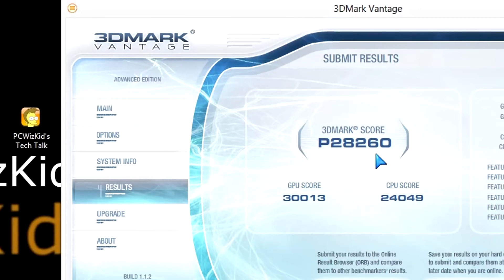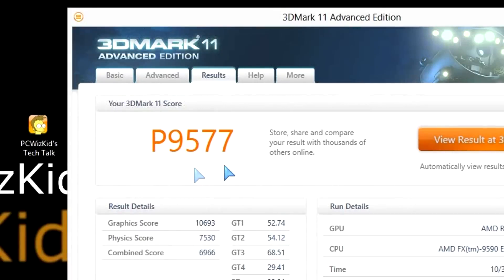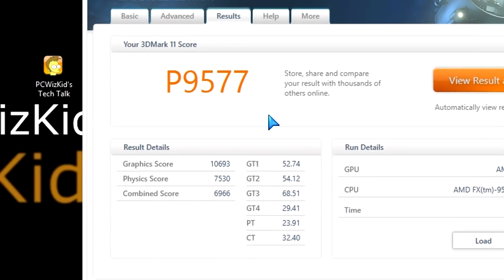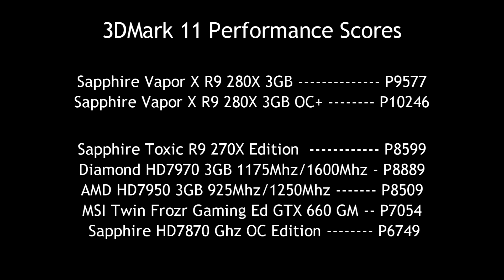Moving to benchmarks, starting with synthetic benchmarks in 3DMark Vantage, we're looking at a GPU score of 30,013. We're comparing GPU scores only to other graphics cards. I also reviewed the Sapphire Toxic R9-270X not too long ago — a great card, I'll add the link below. For 3DMark 11 performance benchmarks, we scored P9577. Here's a chart comparing those scores to other graphics cards so you can see how much more performance we're getting.